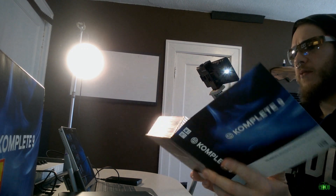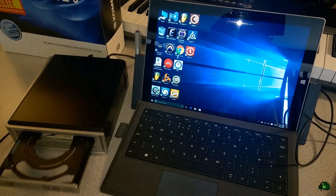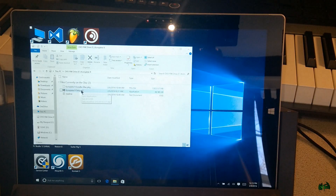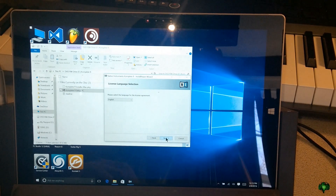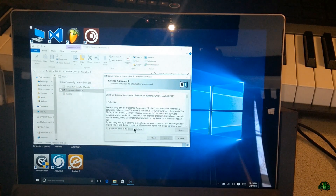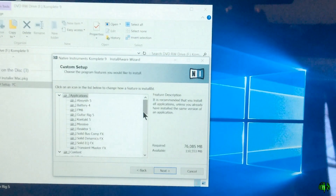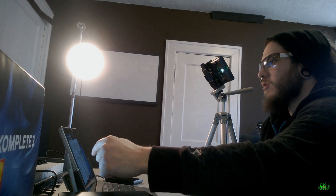Now let's go ahead and install Complete on our Surface. Our USB DVD drive is connected and our external hard drive is connected via USB. We'll start installing Complete 9 beginning with the very first disc. Let's start the setup and go through these prompts. I want to talk about some of the options available in the custom setup.